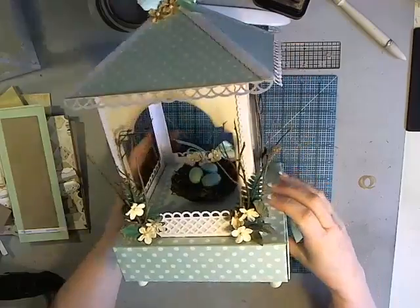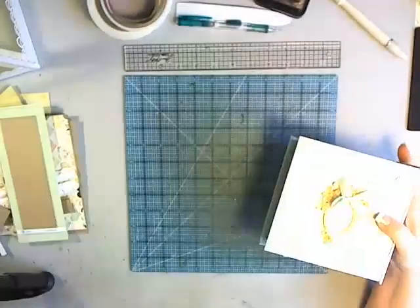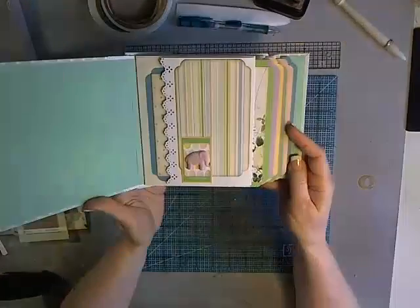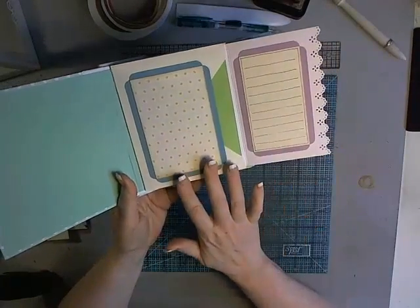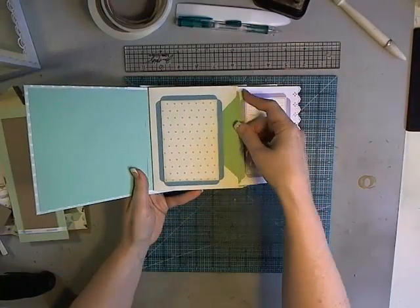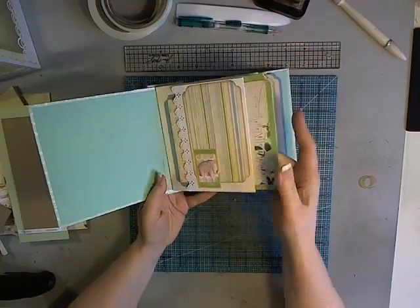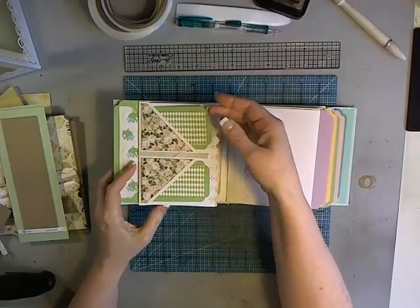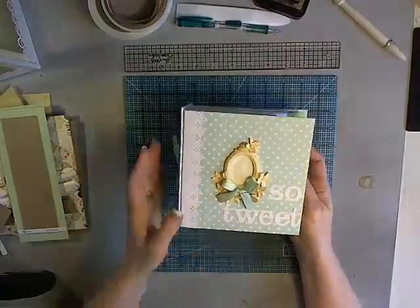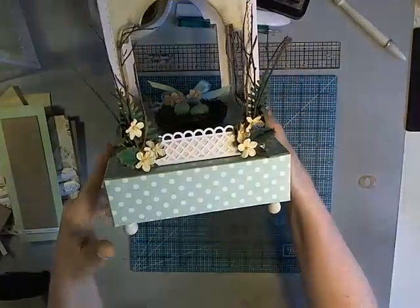You'll be able to see the completed project over on my blog after this video is up and ready to go. This gazebo has the open top, so you can put stuff inside. Tucked into the base box is a mini album that just tucks right inside, and is perfect for a baby theme. It has envelope-based pages which you can either make yourself or use purchased envelopes that have tags and mats that fit inside the pockets — very interactive.